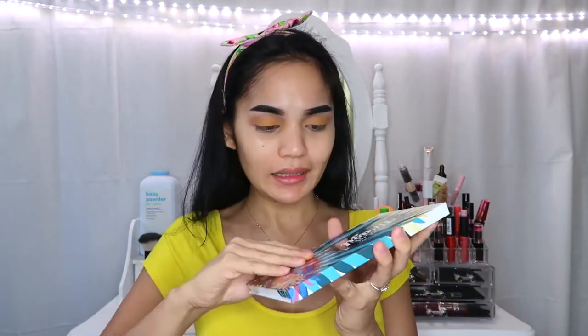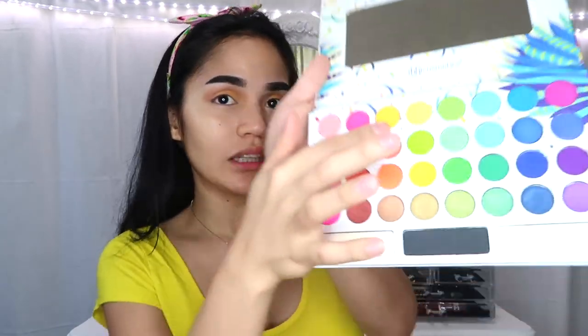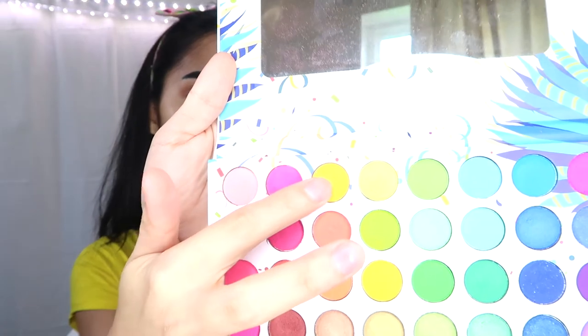To brighten up that yellow, I'm gonna use this Take Me Back to Brazil palette from BH Cosmetics, and I will use this bright yellow — etong shade na to — para mas magpap yung eyes.